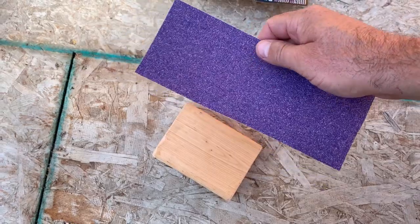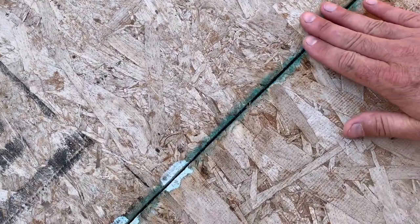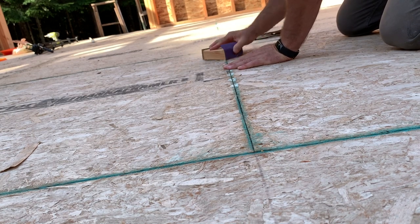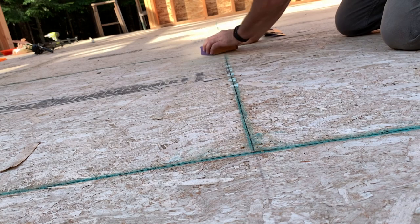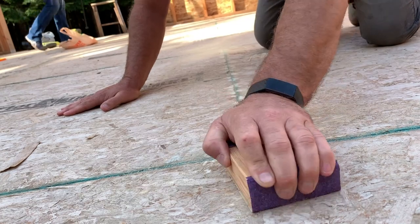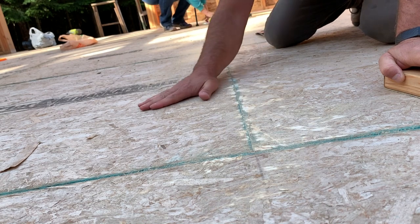We got a sanding block, some 60 grit paper, and some seams that are a little tiny bit high — we're gonna try to sand those down. That sandpaper works really good. We're not going for perfection here, just trying to knock down the high spots. It's already all rough because it's OSB. Can't even really feel it anymore, so I'm gonna go around the floor, find any more high spots, sand them down so we can get painting.